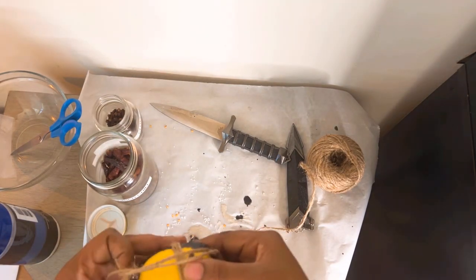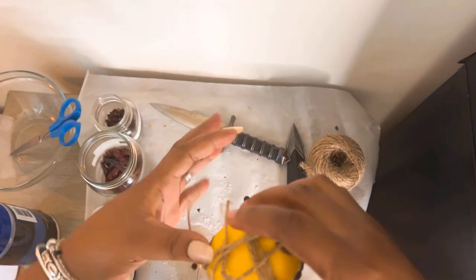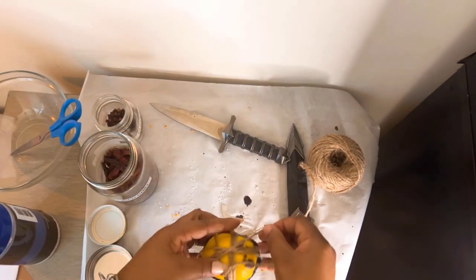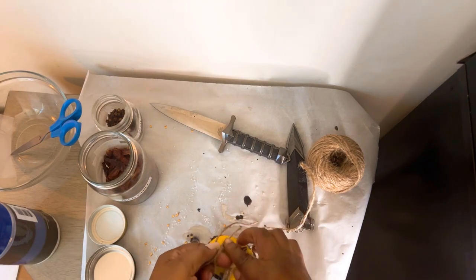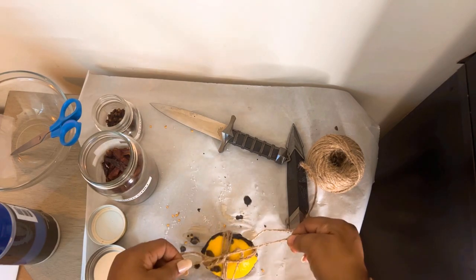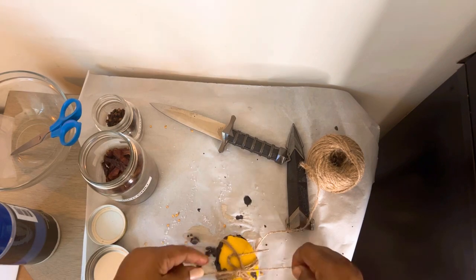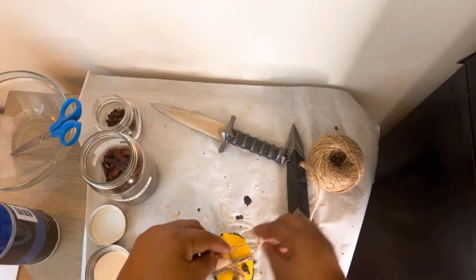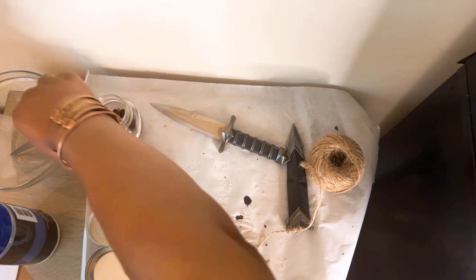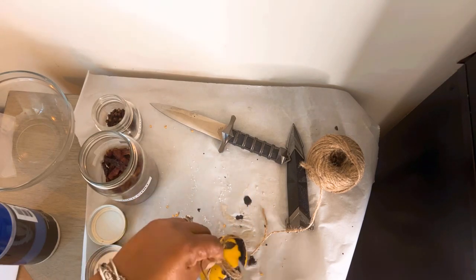If you don't have the power, let somebody do it for you. So you set the intent, close it off both ways, wrap it while thinking about what you're binding, what you're ridding yourself of, what you're returning. Tie that part off as well. This is my lemon ritual, and I like nice work so I will clip all of these ends off — whatever you guys are led to do, just do it.